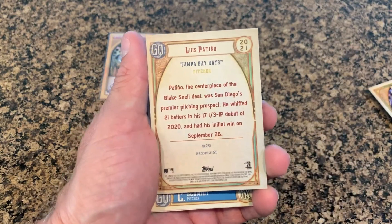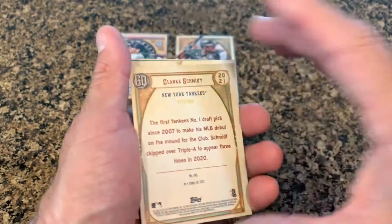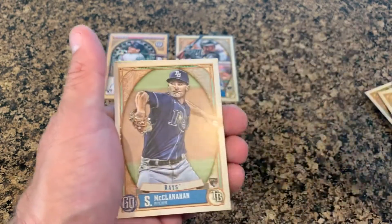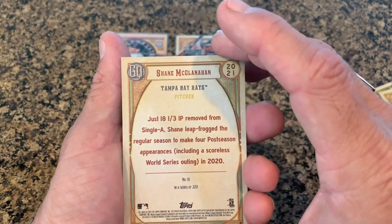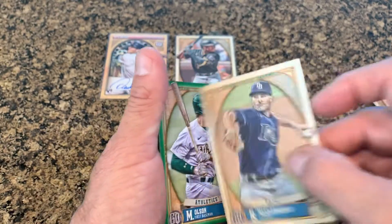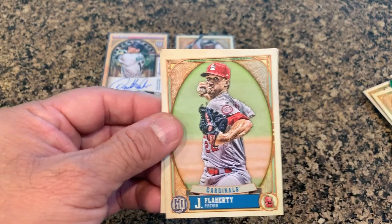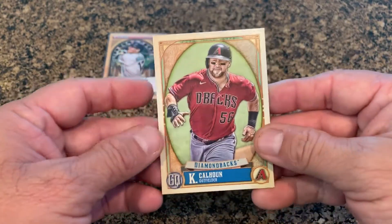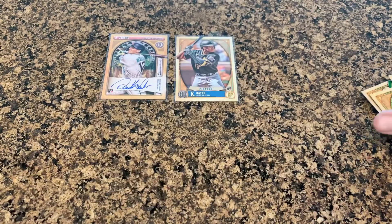Oh, there's something on there — a Yankees rookie: Clark Schmidt. Nelson Cruz, Nelson Cruz. I've got some really nice rookies in here.